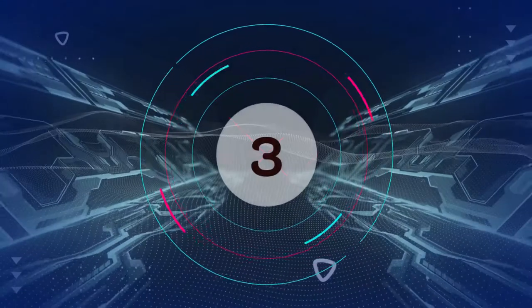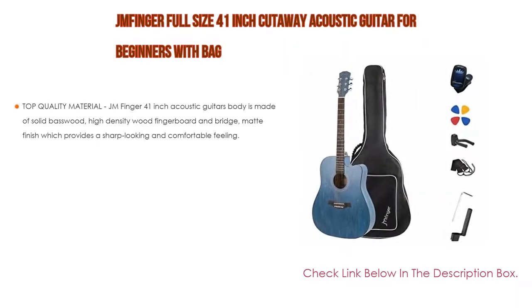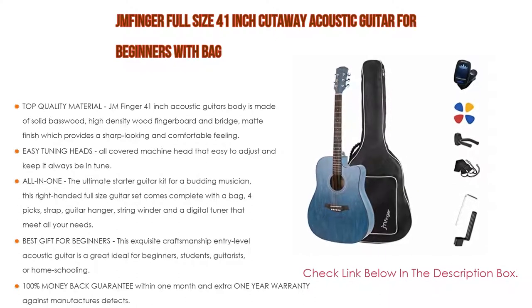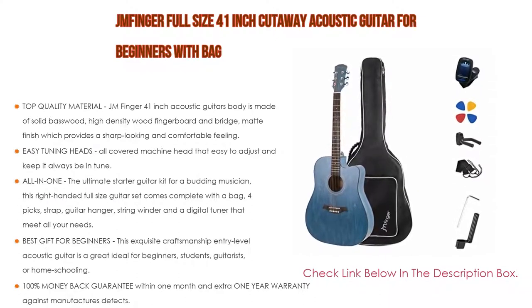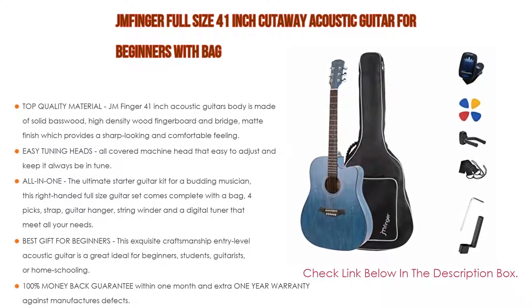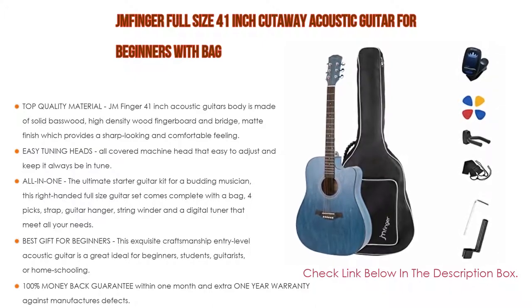Number 3: The JM Finger full-size 41-inch cutaway acoustic guitar for beginners with bag is on our list. It features top quality material — the body is made of solid basswood with a high-density wood fingerboard and bridge, and a matte finish which provides a sharp-looking and comfortable feeling.